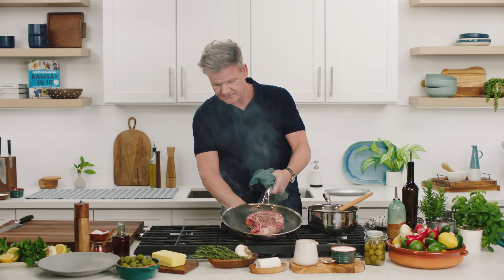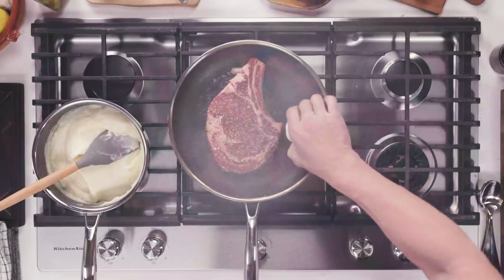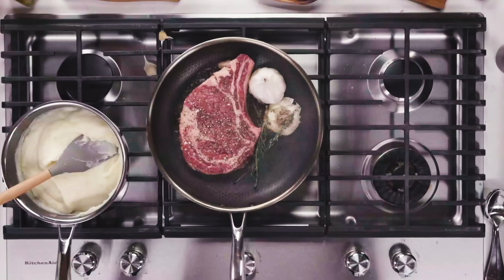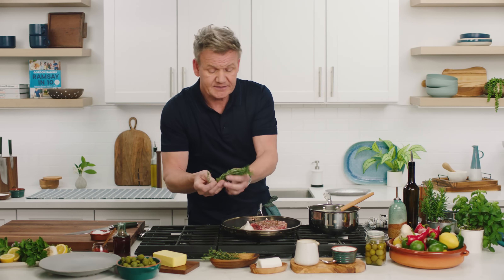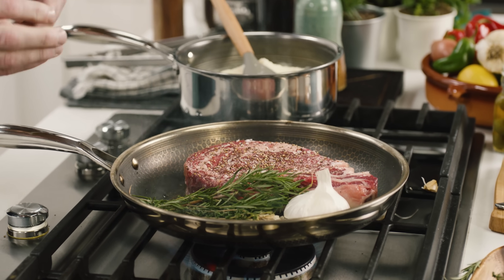Turn the gas down — I've got the heat in the pan already, as you can see. I'm going to add a little touch of garlic. I don't have to peel that garlic, just in. Now, the secret here is to be patient. Don't turn that steak until you need to turn it. I've got some fresh thyme in there — it's going to make it really nice and aromatic. Be generous with those herbs, because all we're doing now is imparting that amazing flavour.